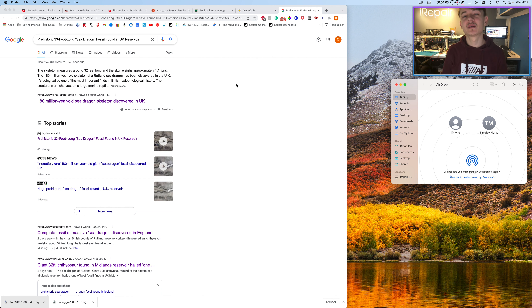Hey, it's Tim from iRepair here, and I'm going to be showing you how to airdrop text directly onto your phone. So it's extremely simple, you google the thing, and then you triple click here, and you drag the link.